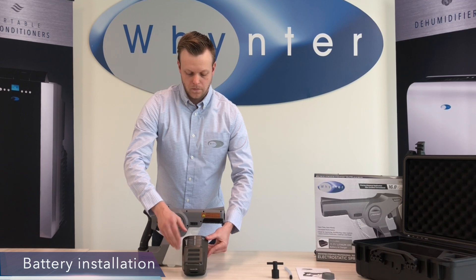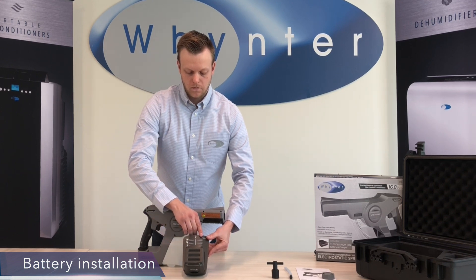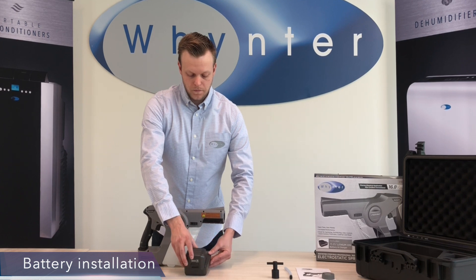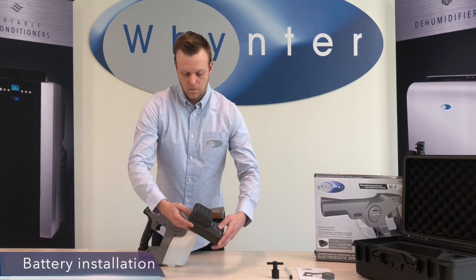The lights on the left side indicate the level of charge inside the battery, while the lights on the right side indicate the amount of time remaining before the battery is fully charged. When the battery is finished charging, just snap it into place on the sprayer.